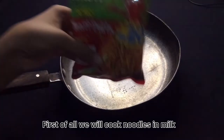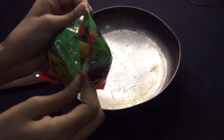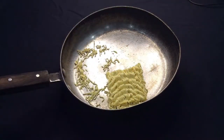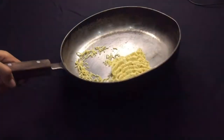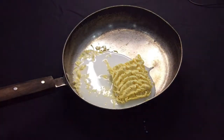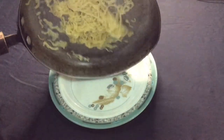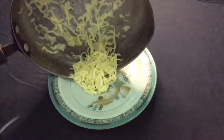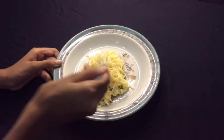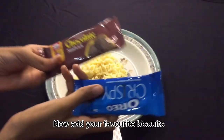First of all we will cook noodles in milk. Now add your favourite biscuits.